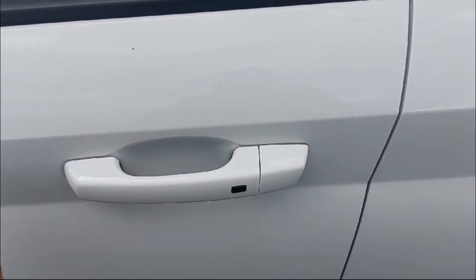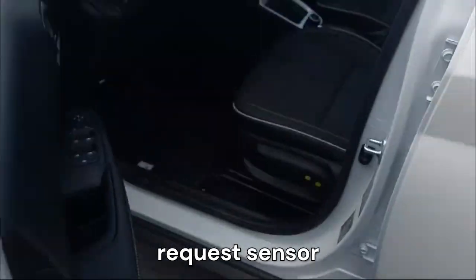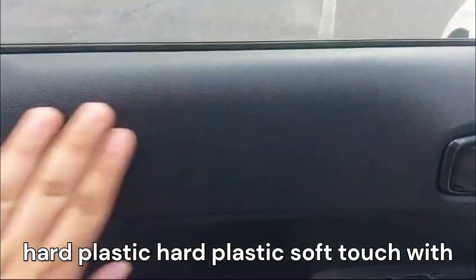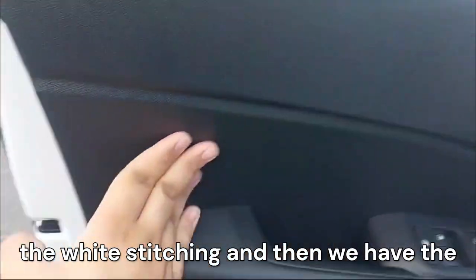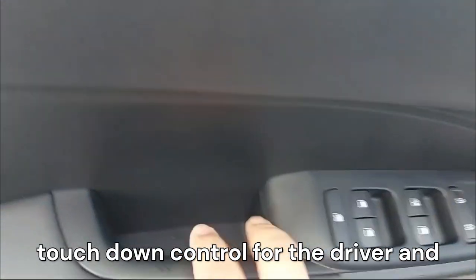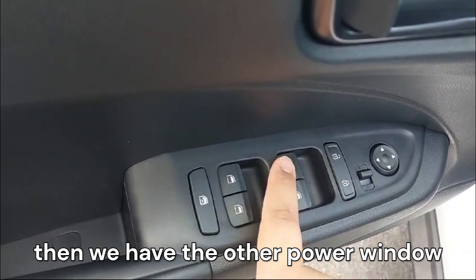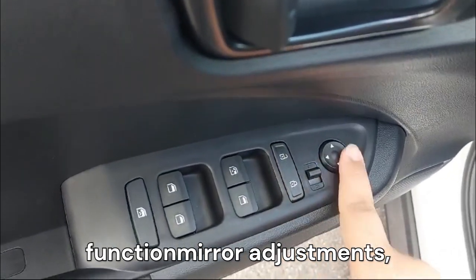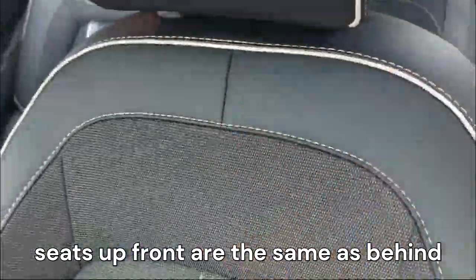We have body-color painted door handles with a request sensor. Coming into the front door, we can see the same trim as the rear — hard plastic and soft-touch with white stitching. We have power window controls with one-touch up and one-touch down for the driver, plus the other power window controls, lock and unlock function, mirror adjustments, and storage space at the bottom.